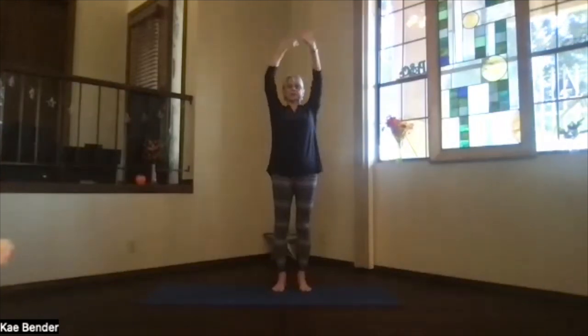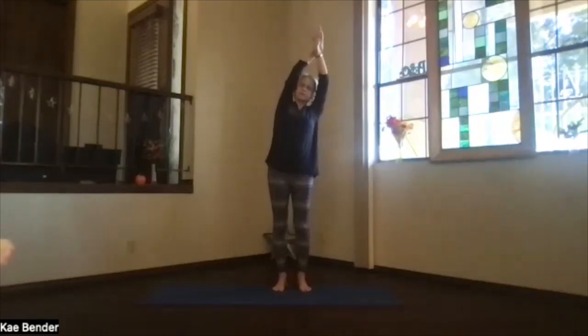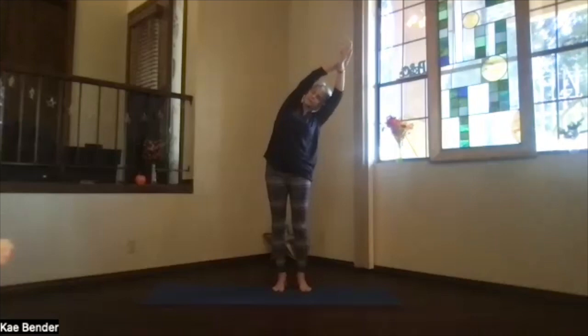Side stretch: bring both arms out, shoulders down, palms toward the ceiling, hands above your shoulders — clasp them. Bring your arms next to your ears, sitting bones down, and with no twist lean over to the side. Let those ribs stretch, push your foot down on the side you're leaning away from, and reach out through the top of your head and hands.